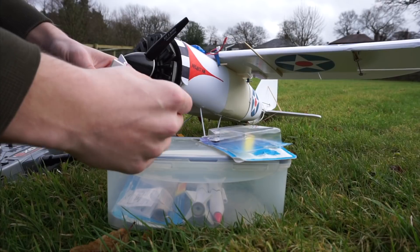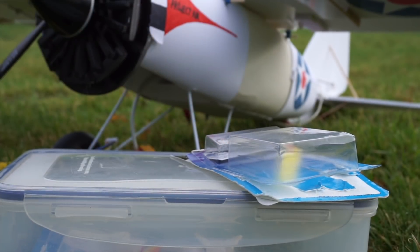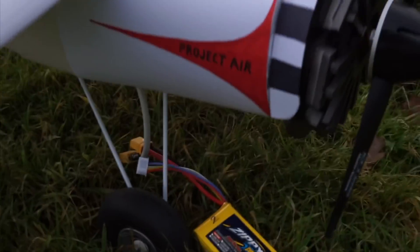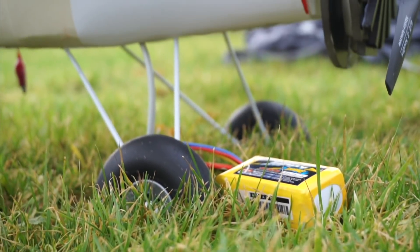Bend these apart so they don't short out — so that's the rocket and now it's ready to be slid onto here. Before I plug in the rocket and make it live, I'm going to plug the plane in first. So that's all ready.